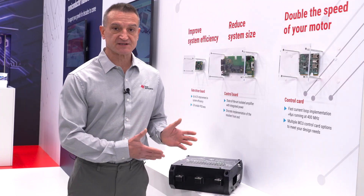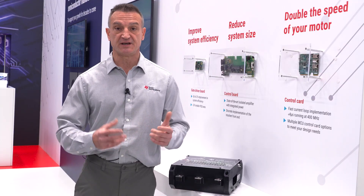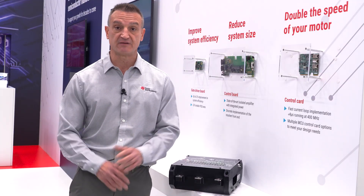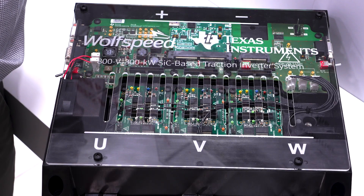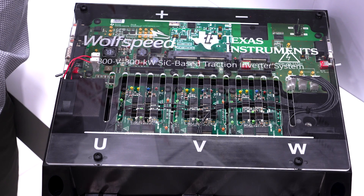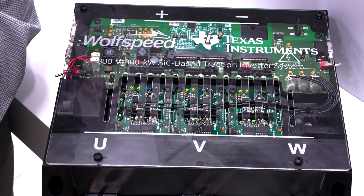This reference design also utilizes a brand new ISO 262 compliant reinforced isolated gate driver, the UCC 5880-Q1, that employs a real-time variable gate drive strength technology. Using this feature, we can vary the gate drive strength every 25 microseconds either through a 4 megahertz bidirectional SPI bus or through three digital input pins on the package.